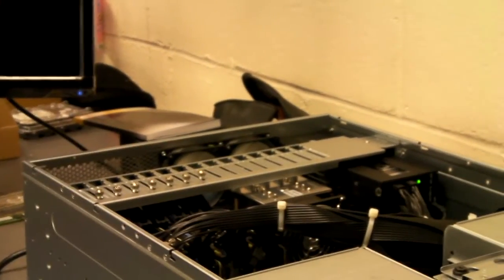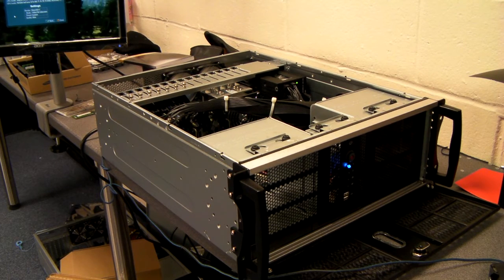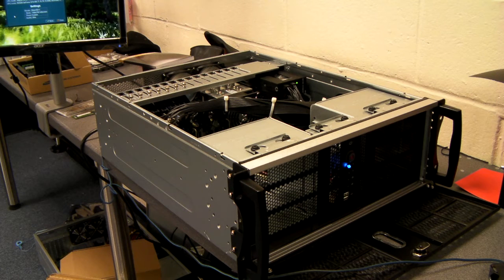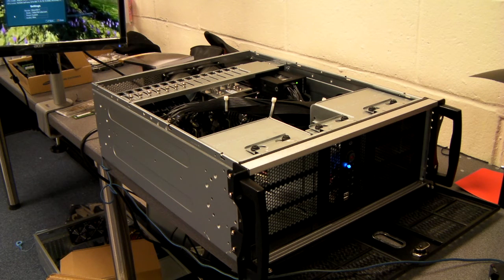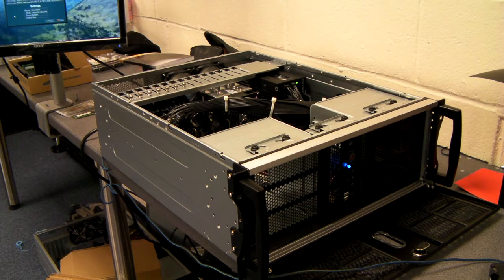Let's have a look at the chassis first of all. Obviously your standard rack mount chassis will only have seven expansion slots, which is a bit of a problem when you've got four double-width cards. We have available some chassis where we can change the rear expansion slots to eight and move a couple of things around like the motherboard, and then it allows us to use the four double-width cards.